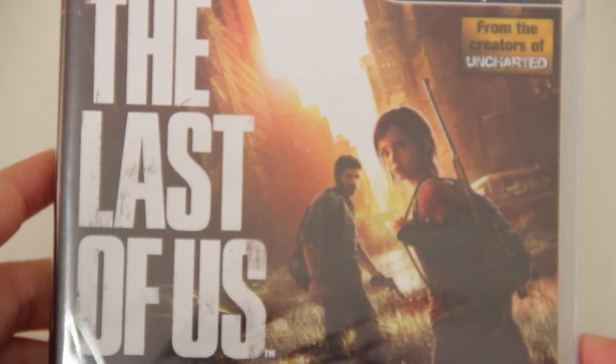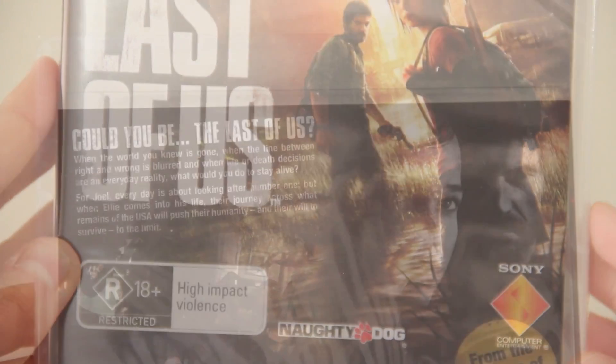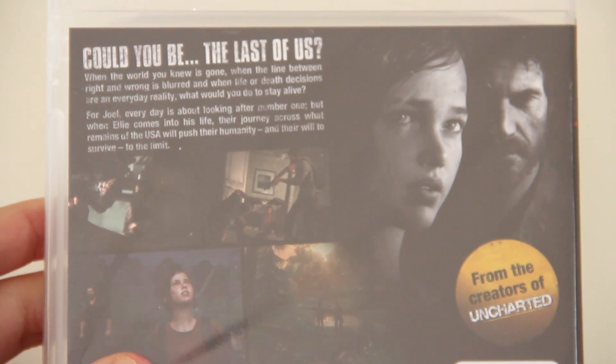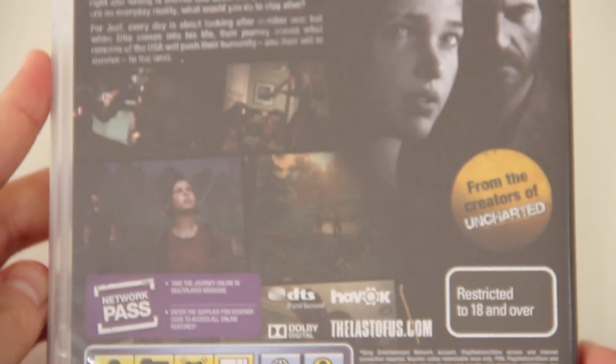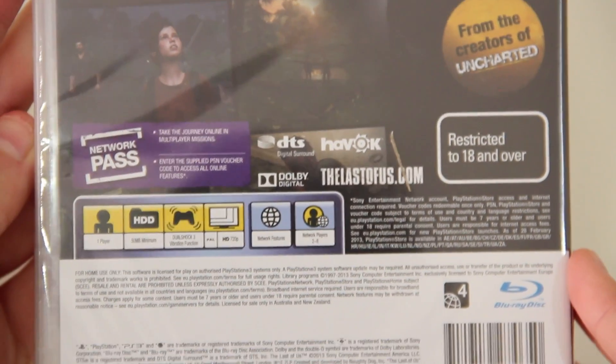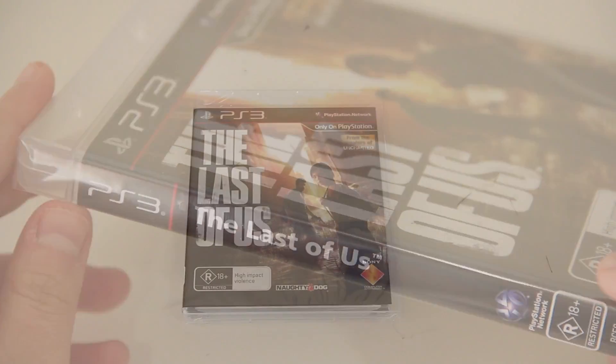Taking a look at the game itself — on the front we've got The Last of Us, only on PlayStation. This game was created by the creators of Uncharted, which is a series I really enjoyed. On the back we've got some other artwork and more information. This is also a rated 18+ game, so if you're under 18 you can't play it unfortunately.